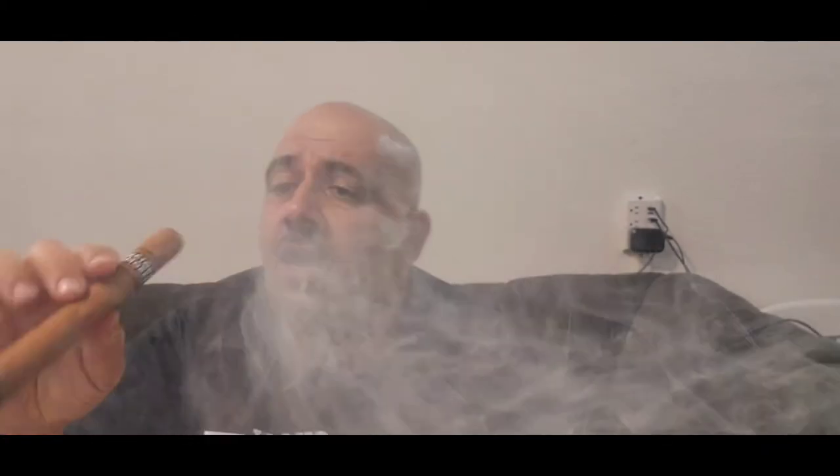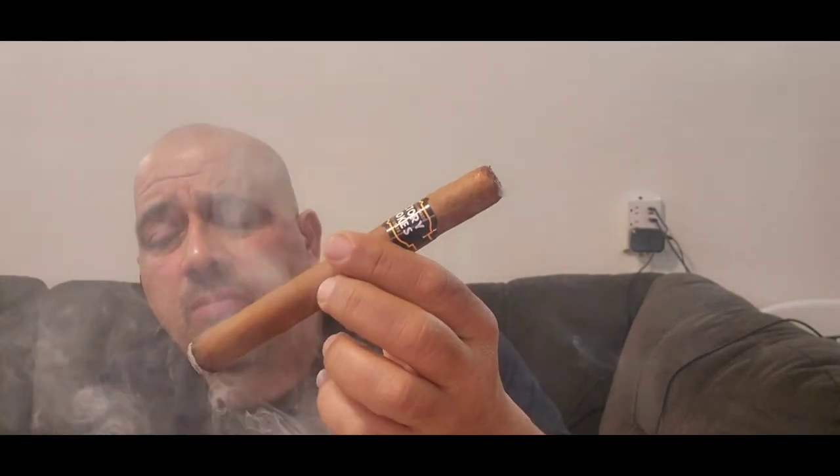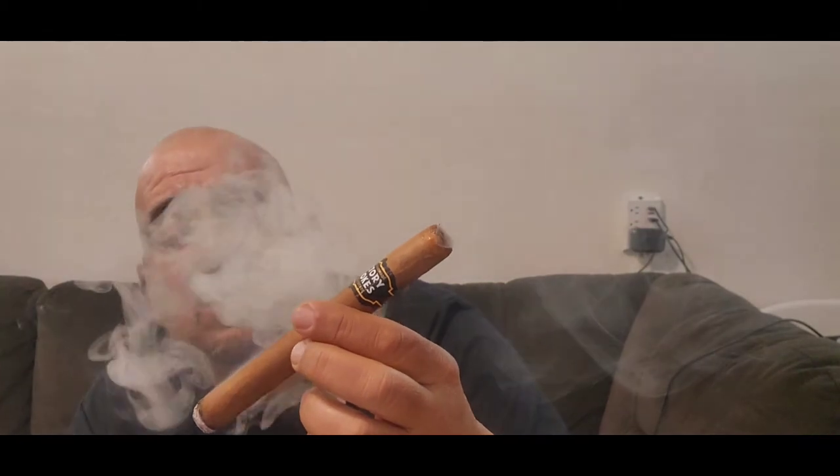This is Factory Smoke by Drew Estate, a Churchill Shade 7x50. The wrapper is Connecticut Shade, and the filler and binder are Indonesian. I bought them as a bundle and they've been sitting at home for a couple of weeks. From the get-go, the smoke output is a lot — perfect smoke output. But the draw is kind of loose and open, and from the first puff I'm getting an aftertaste, a bitter taste to it.